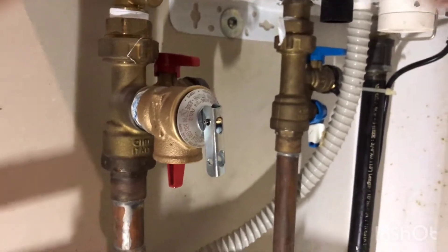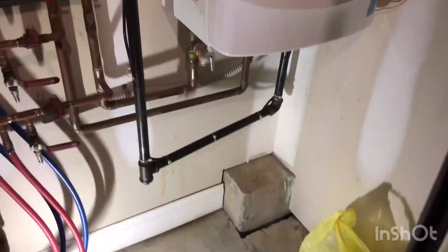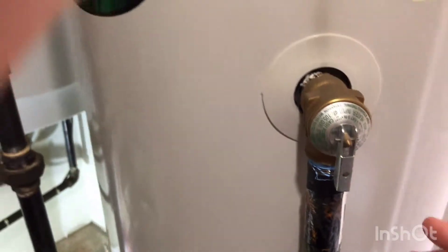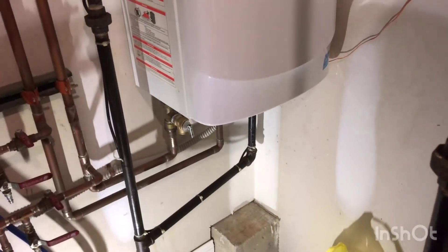So far in a couple days it hasn't leaked. We'll see what happens. If you're looking for one, I don't know if they're all the same, but the tankless units don't have temperature and pressure like hot water heaters have — it just has pressure. So you need a pressure relief valve, not a temperature and pressure.